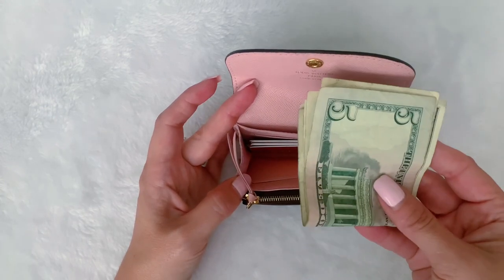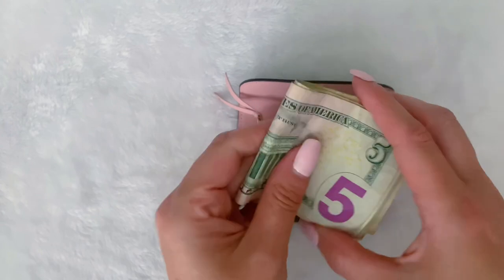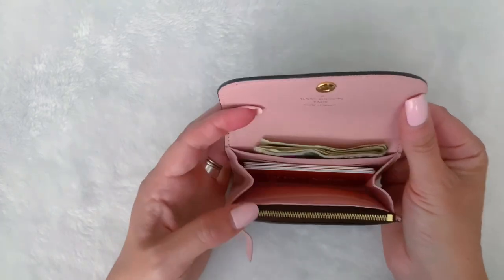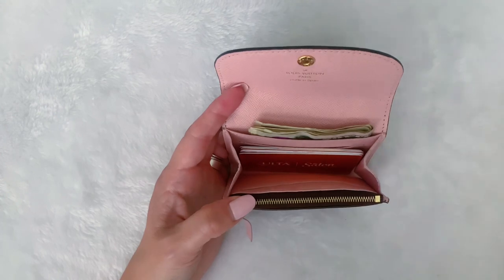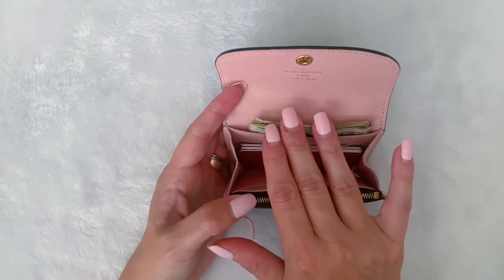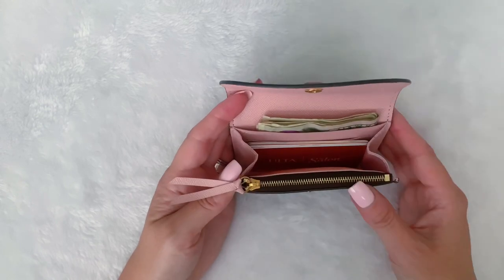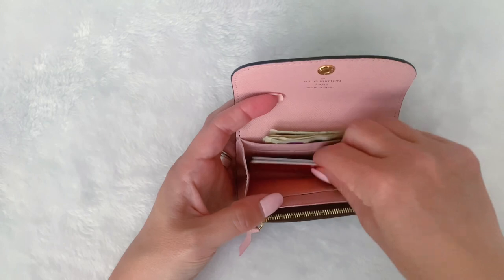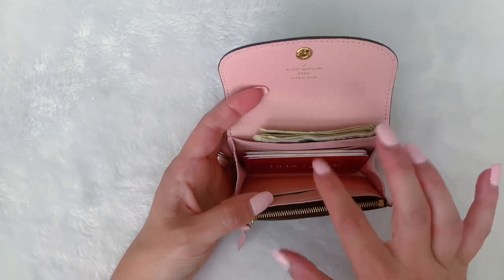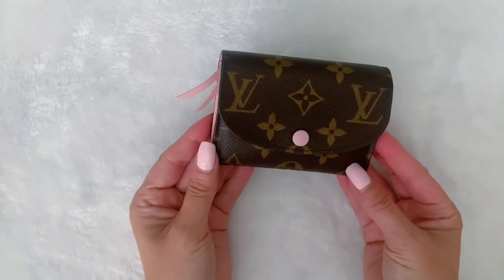I have cash here — just eight bucks — and I like to fold the cash in half and place it in the back compartment. I like to be really organized, and the nice thing about this wallet is that it is compartmentalized, so it keeps you nice and organized. I always carry my cash in the back, my cards here, and my coins here. It's really easy to pull cards out, and then it closes nicely. That's how the Rosalie fits.